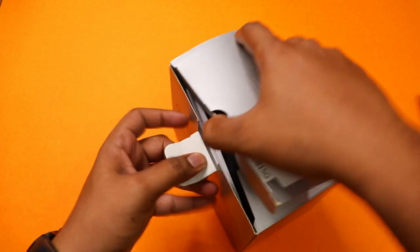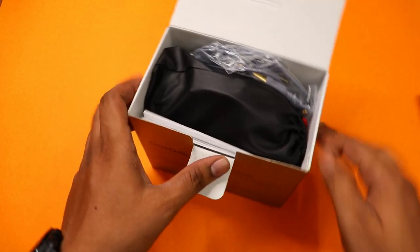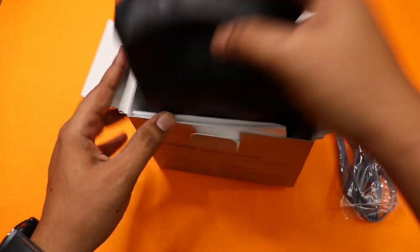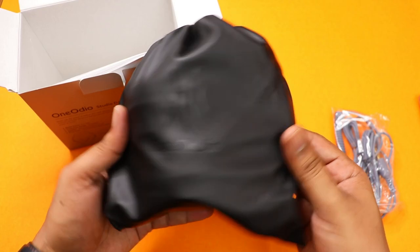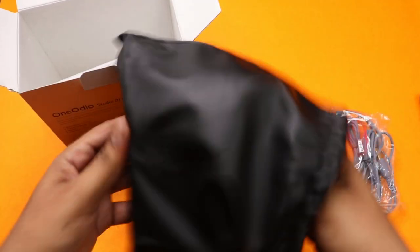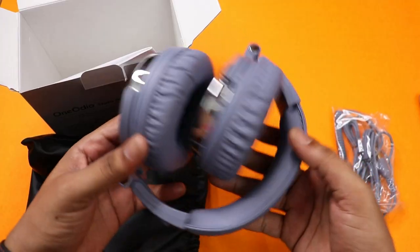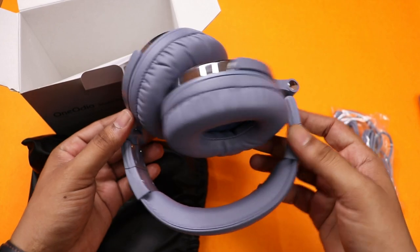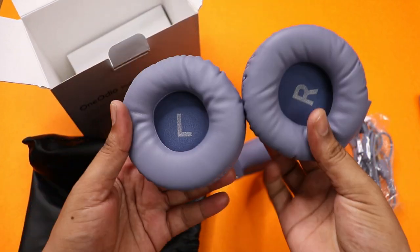The box opens with a double-flap lid. Inside, there is a leather bag — it is a premium bag. Once you see the headphones, the color is not blue — it is a gray color, which looks very cool. There is also a red color option available.